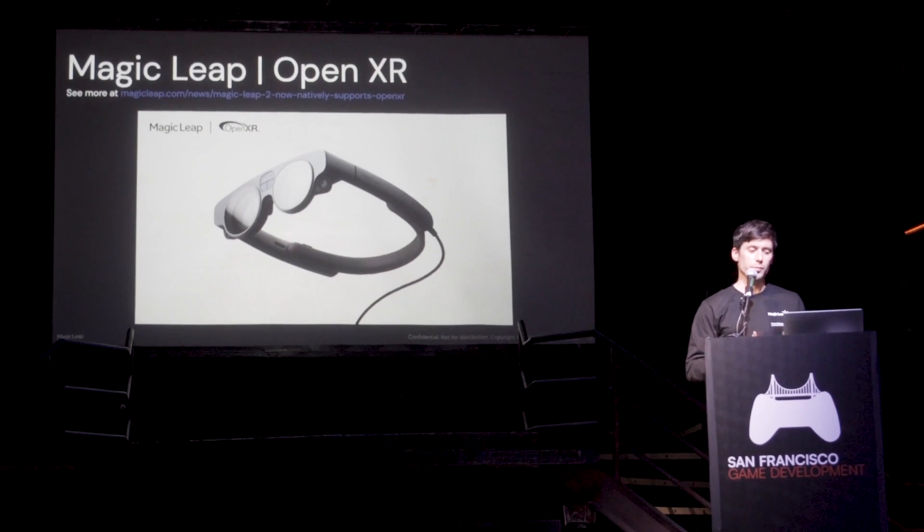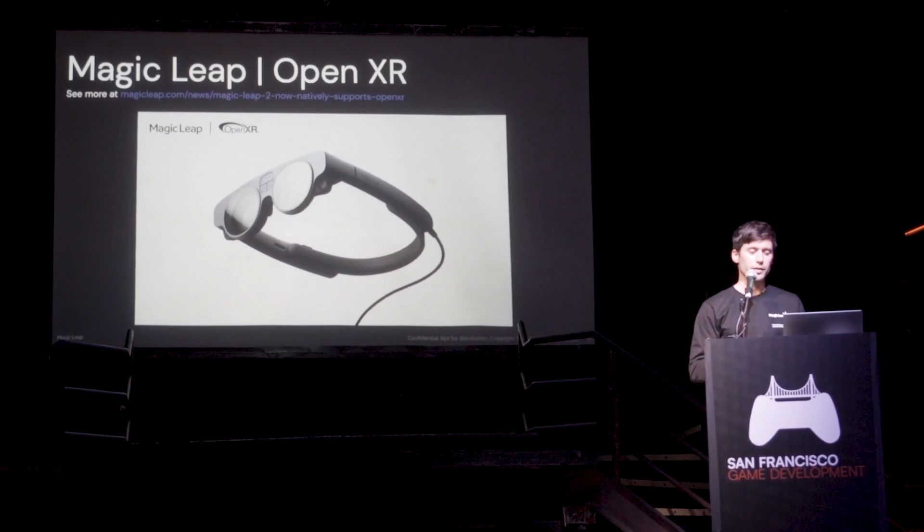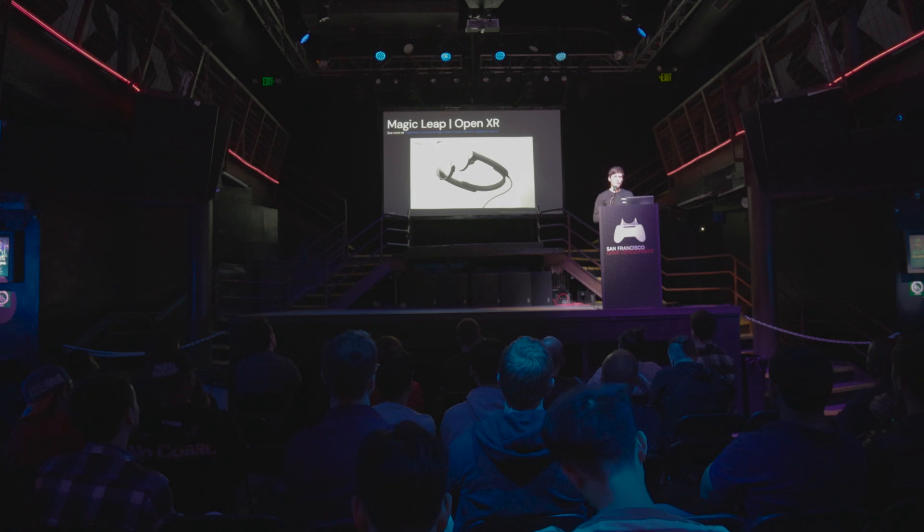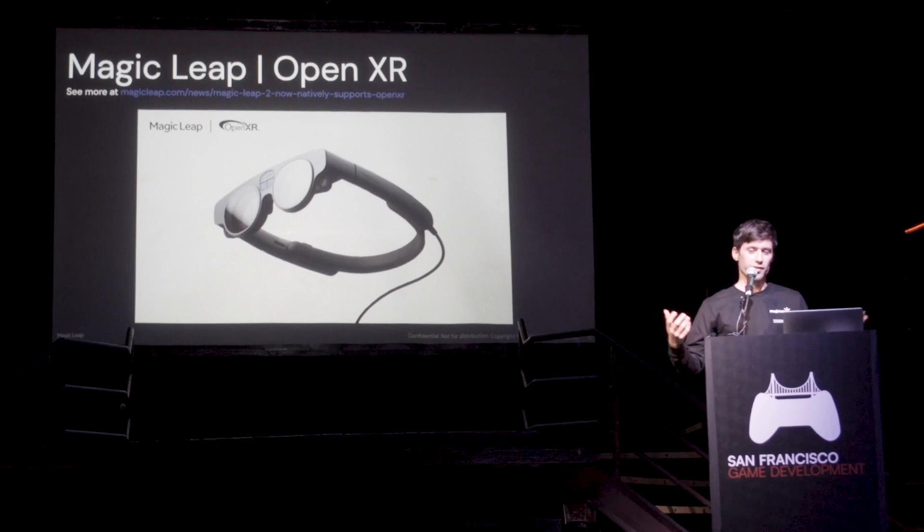Magic Leap is a very flexible device. You can build using Unity — just building your APK like an Android app, basically. It's like an Android device, an augmented Android device — similar to Oculus.